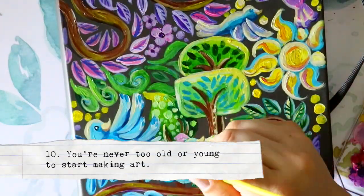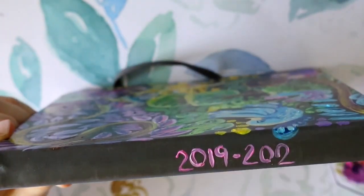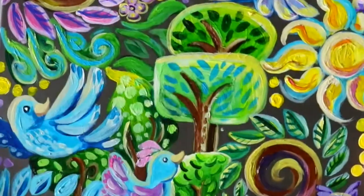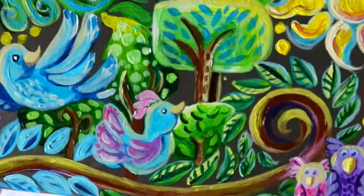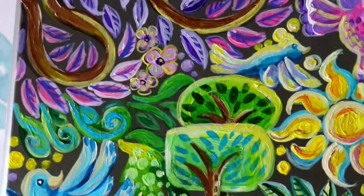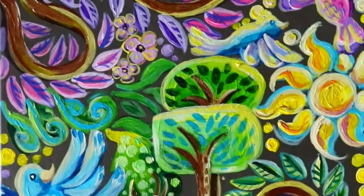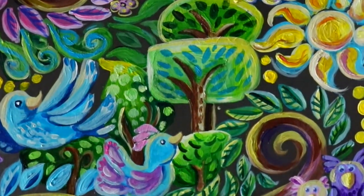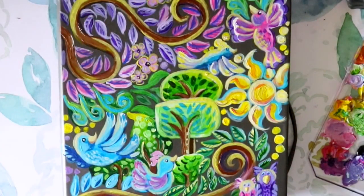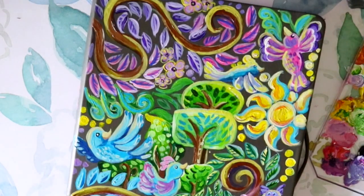Fact ten: you're never too old to get into art. If you're a 95-year-old woman listening, you're never too old. If you're 10 or 11 and want art to be your passion, do it — you're never too young either. Art is timeless, and as long as you practice you will get good at it. I've seen many students and friends: as long as they practiced and filled up sketchbooks, they got better. It's like any sport — you have to practice to improve, and that goes for every single age.